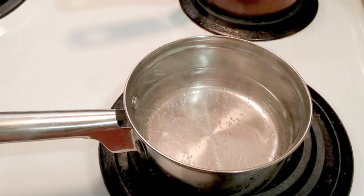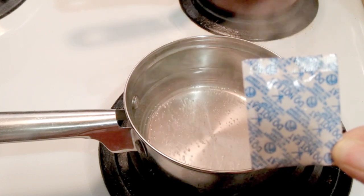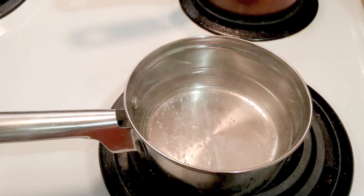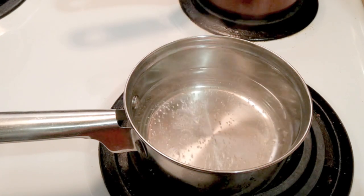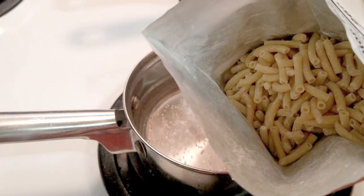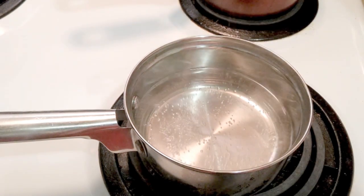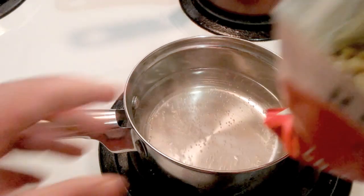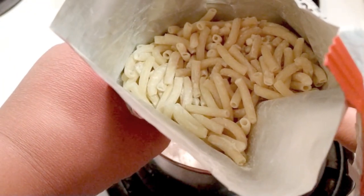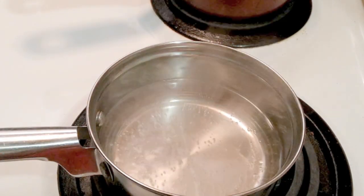I'm going to open this up and show you exactly what that is. Make sure you take that out before you start cooking — you ain't supposed to eat that, so be sure to get rid of that. And this is what it looks like inside. It kind of looks like regular noodles anyway. Smells good — you can smell the cheese.